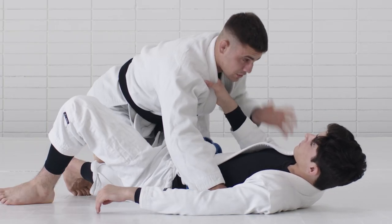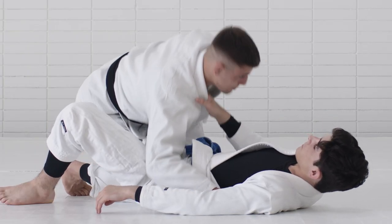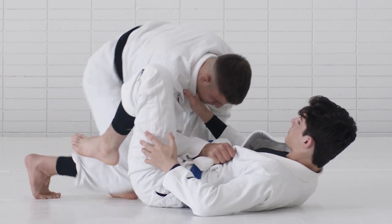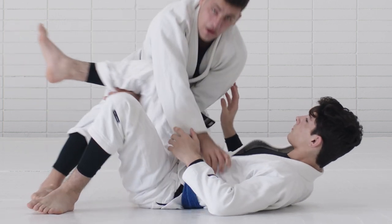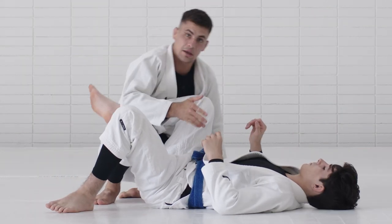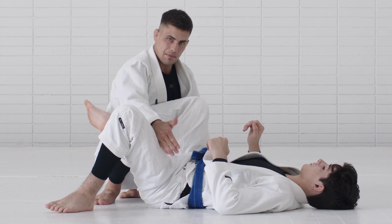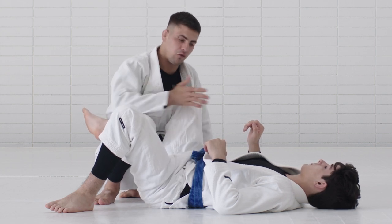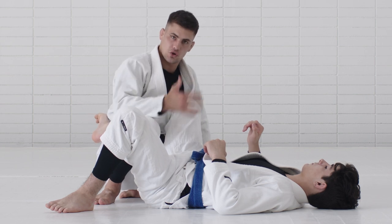Now you could finish in a really good position — maybe from here start forcing half guard, or tuck your elbow inside and start moving to a toreando. With experienced people, you might not get the pass immediately, but you've already escaped from a really bad position. It was De La Riva, and now you're ready to start forcing half guard or moving to a toreando situation.